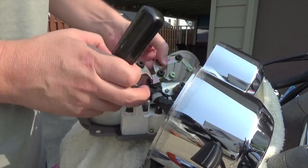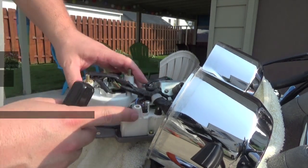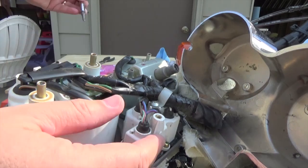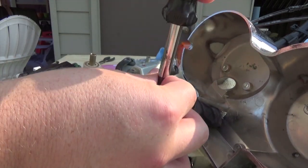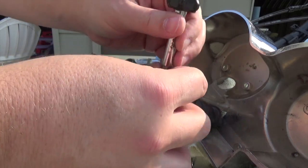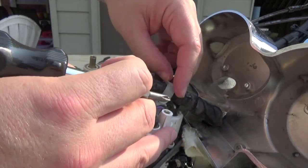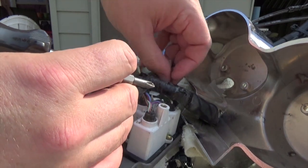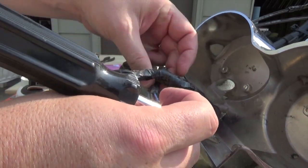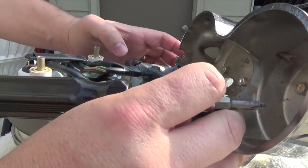The bracket comes off — just make a mental note of how all this stuff goes in there. I'm going to take one more screw out holding the wiring loom in place. This DIY really applies to the 87 and 88 VF 750C Honda Magna or the Super Magna, but in general bikes are going to be pretty similar. Some are even easier than this to get access to the instruments, and that's about all the further I need to disassemble.